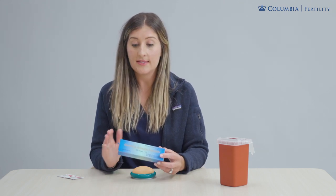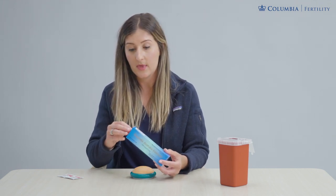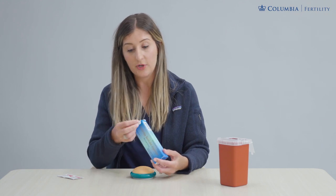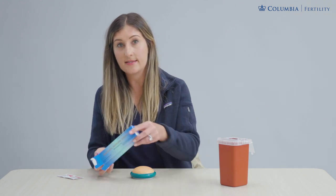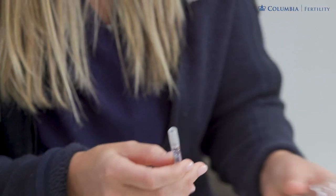Typically it's taken every evening around the same time of night once started, because it is going to prevent you from ovulating, so it's very important to keep a consistent level of this medicine at all times. Inside of this box is a pre-filled syringe of medicine and it's a standard dose — nothing you have to dial up or mix, it's just a pre-filled needle.